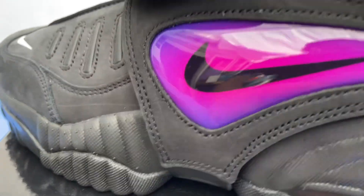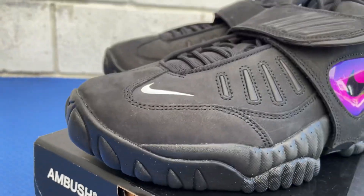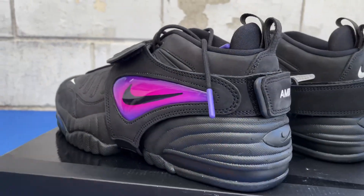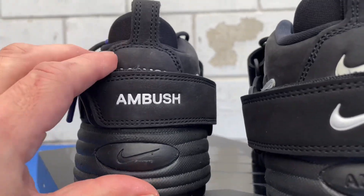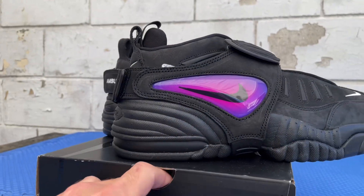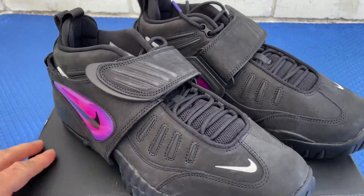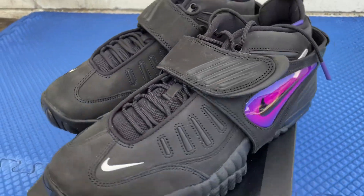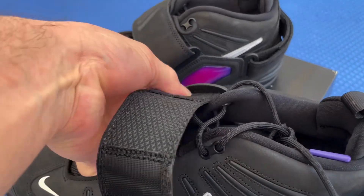Check that out — what do you guys think? This again right here is the Ambush Air Adjust Force SP. It's got the removable straps right there, Ambush on the back left, with the Swoosh on the back right. They're removable. Let's go ahead and take them off so we can scope out the kicks without the straps. Me personally, the reason I copped them is because I'm gonna rock them without the straps.